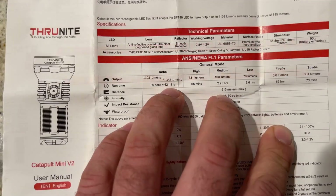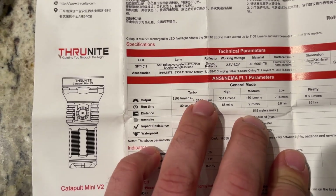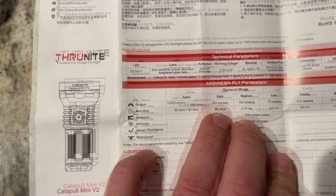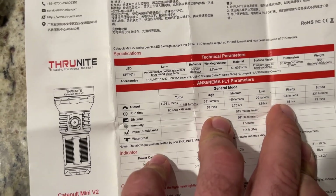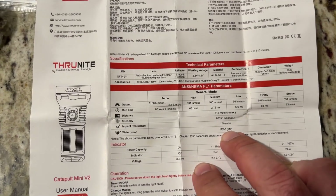There are five different power modes as well as a strobe mode. In turbo mode it'll run for 80 seconds, plus 62 minutes at 358 lumens. That 358 lumens is higher than the high mode — with high mode you get 68 minutes. Then you step it down to medium, low, and firefly, which is the lowest, and runtime increases exponentially. It's waterproof up to two meters.